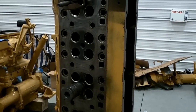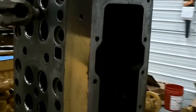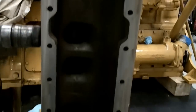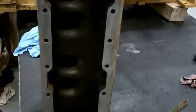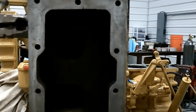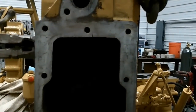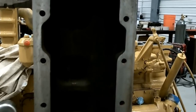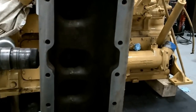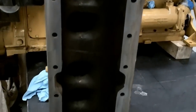This is a D343, 1693 head. I want to show you what they look like and how they work. This is the opening for the intake. There's about a quarter-inch thick plate that goes over that, and then one hole that the intake goes into. The old 1693 heads — this comes off so you can get in there and clean up all the old junk oil that gets cooked from the turbocharger.